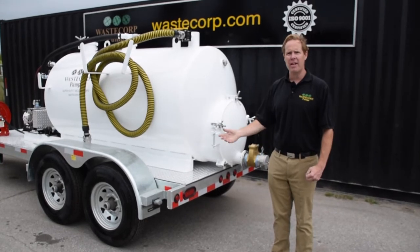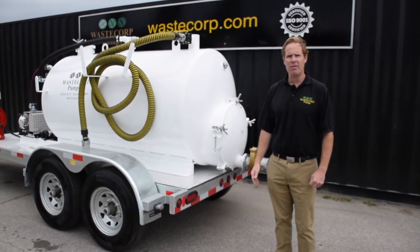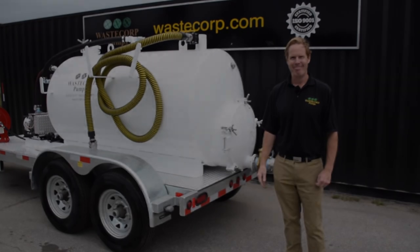If you'd like more information, please contact us at 888-829-2783 or visit us online at WasteCorp.com.